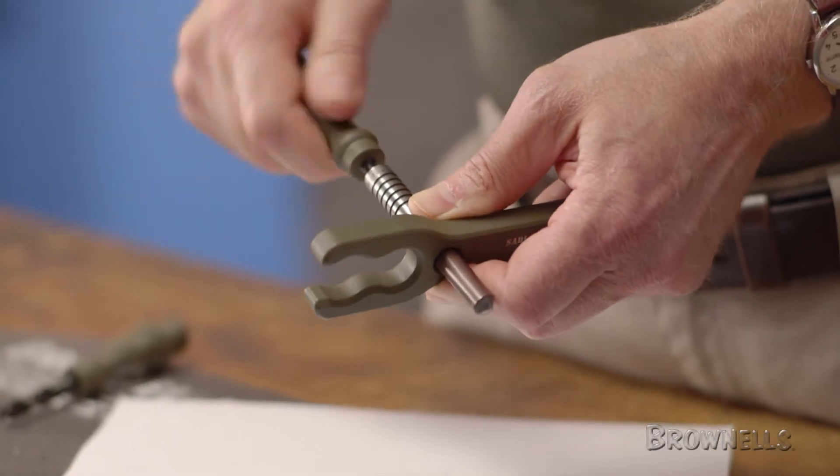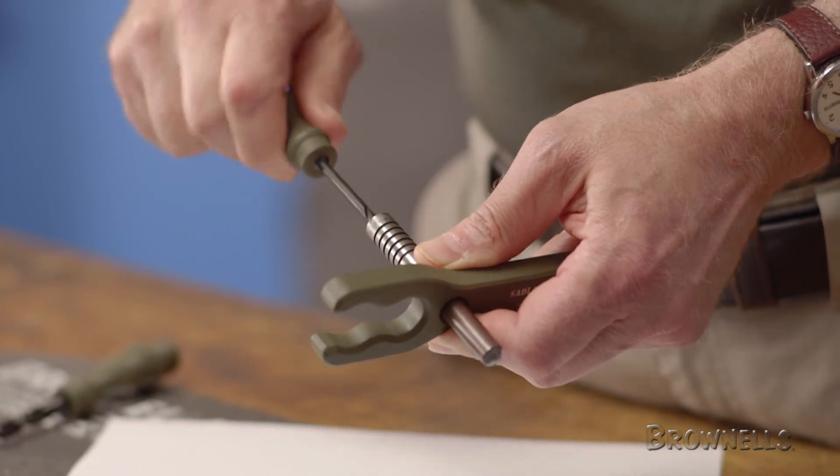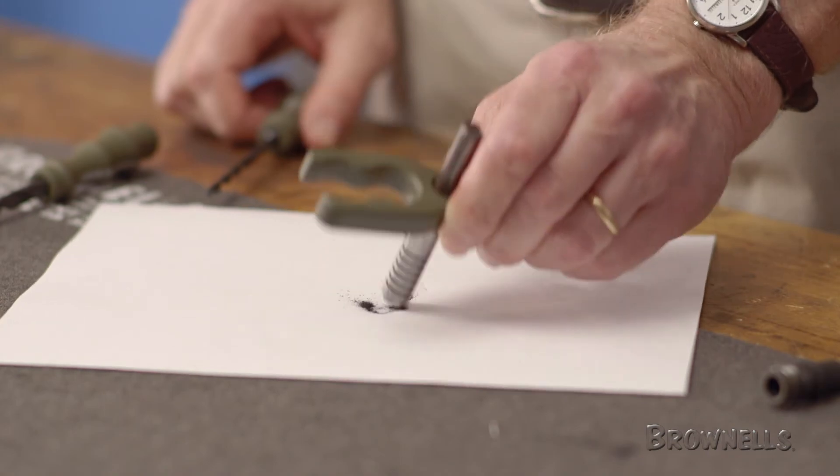And like all products sold by Brownells, the Sadlak Industries M1A M14 gas system cleaning drills are backed by our 100% unconditional lifetime satisfaction guarantee.